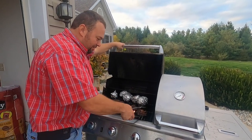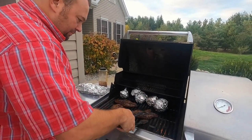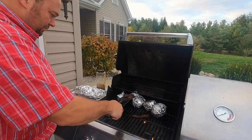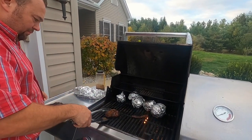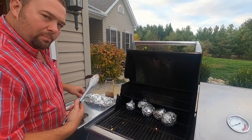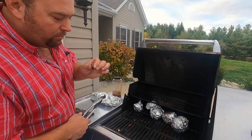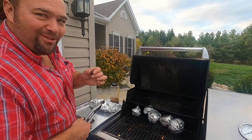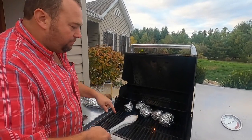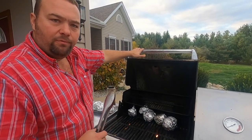All right folks, take a look at that — I think they're done. This little piece is mine. Look at that, it's pretty good stuff. We'll get it gathered up and go in the house and fix a plate.